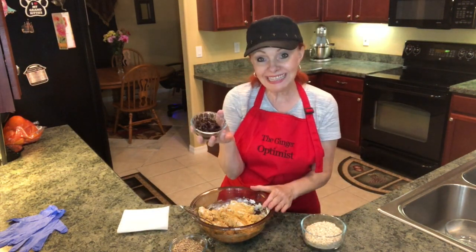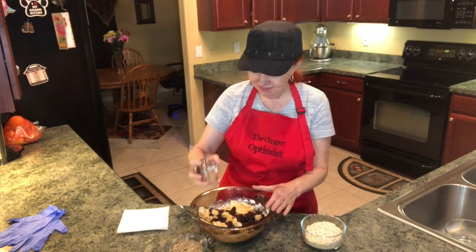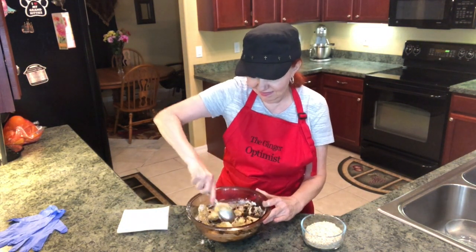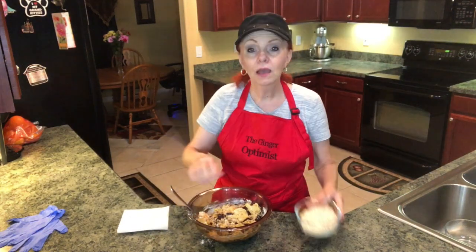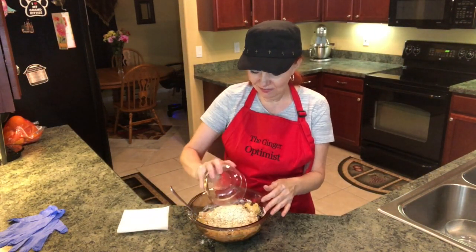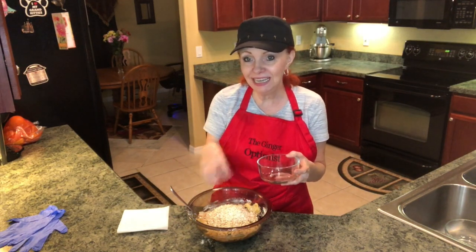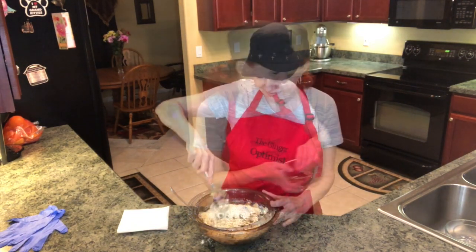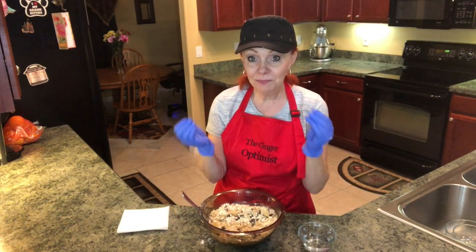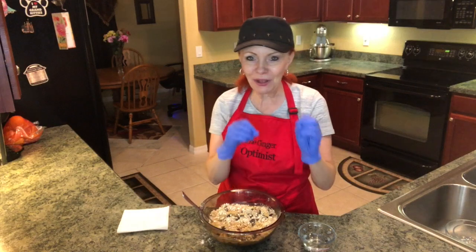I'm going to add raisins, sunflower seeds, and we're going to add oatmeal. The quick oats are smaller, so it's easier to blend in.